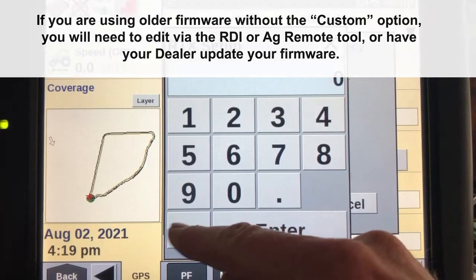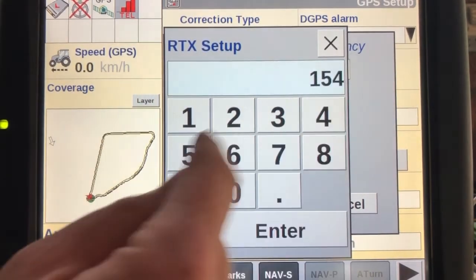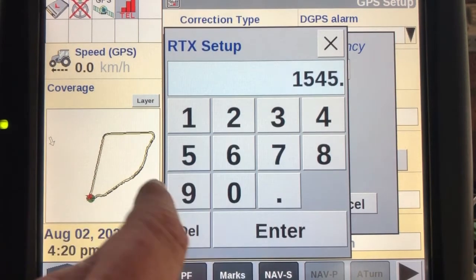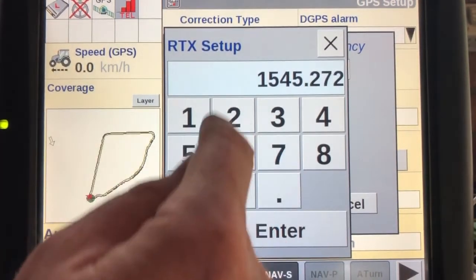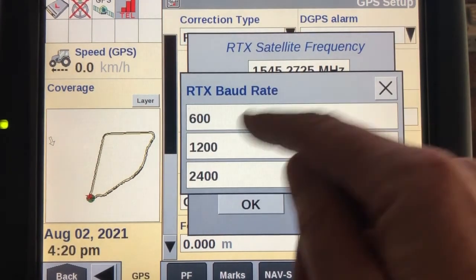The new frequency is 1545.2725. The new baud rate is 1200.